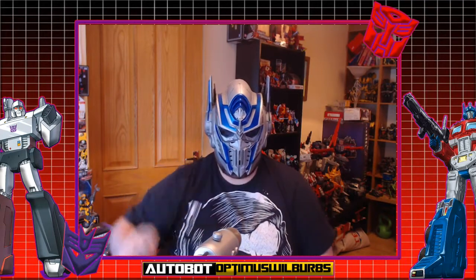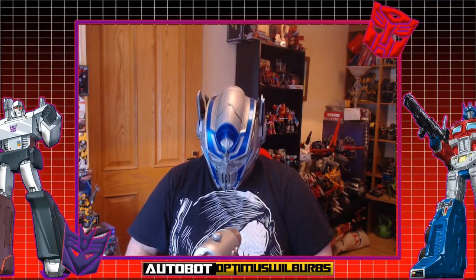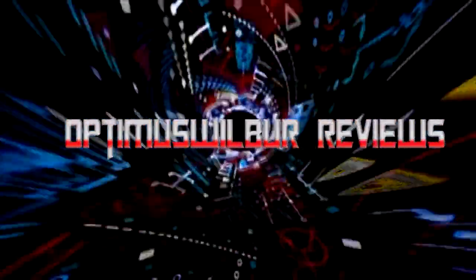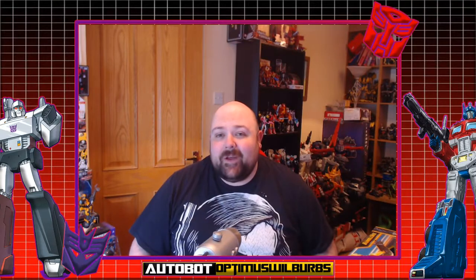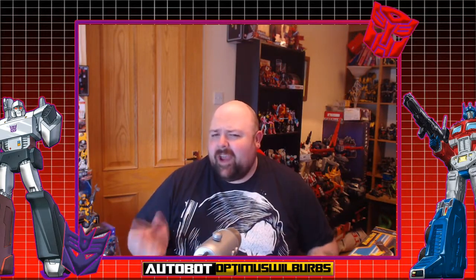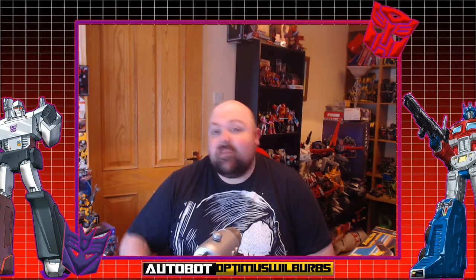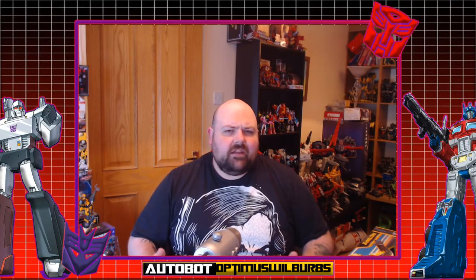Welcome Transformer fans to another Optimus Wilbur review. I gave in and bought Bumblebee. Welcome everyone to another review right here on Optimus Wilbur Reviews. My name is Will and as you've seen in the picture, I managed to get my hands on the Powercore Bumblebee.